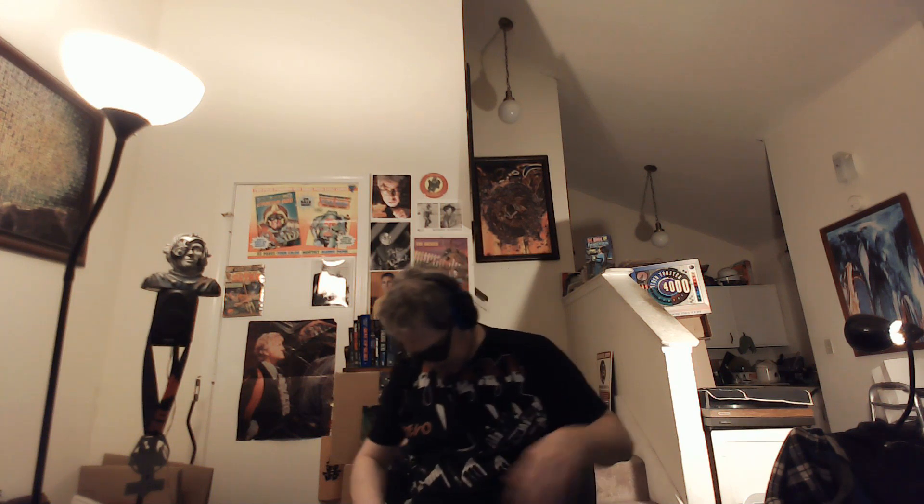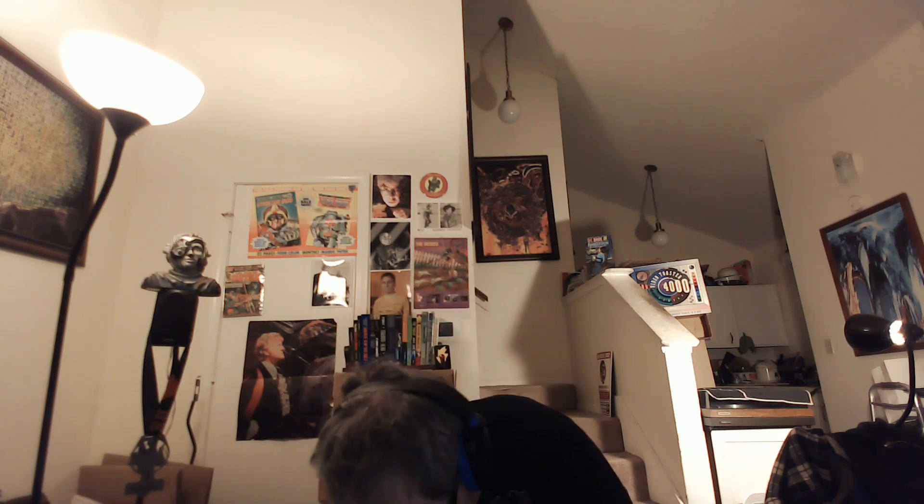Oh my goodness. So heavy, it unplugged my headphones. Let's go ahead and I'm going to have to pour it out. It's so big. Oh my goodness. Careful, careful.